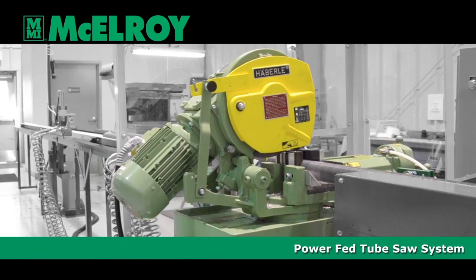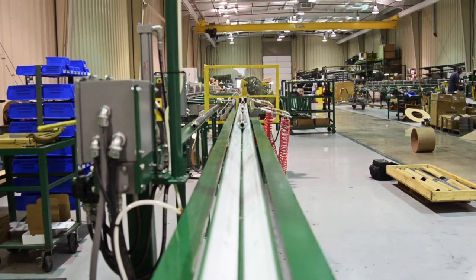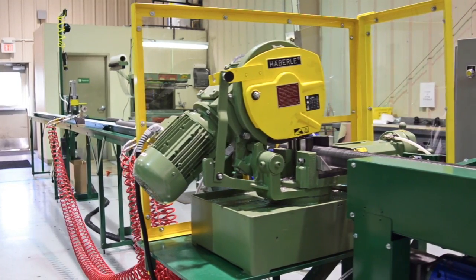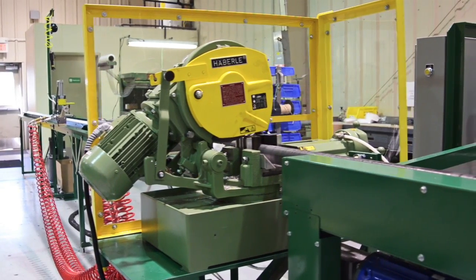At McElroy, we are committed to achieving success for our customers. A key factor for success in manufacturing is productivity, which is why we have created the PowerFed Tube Saw System. The PowerFed Tube Saw System was designed to increase productivity when manufacturing short fin tube sections.